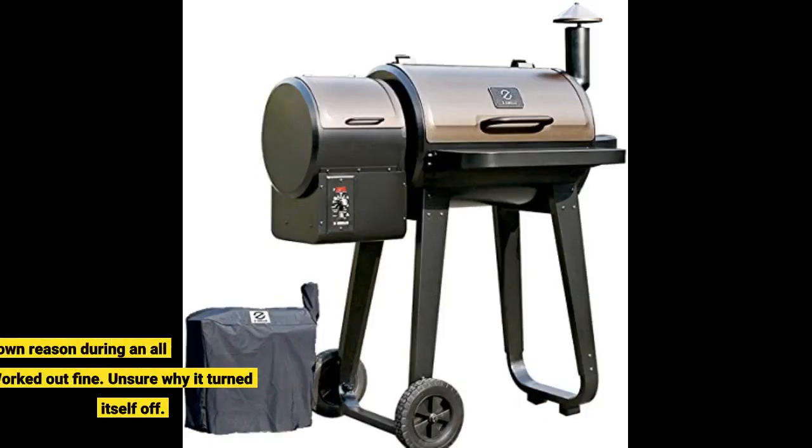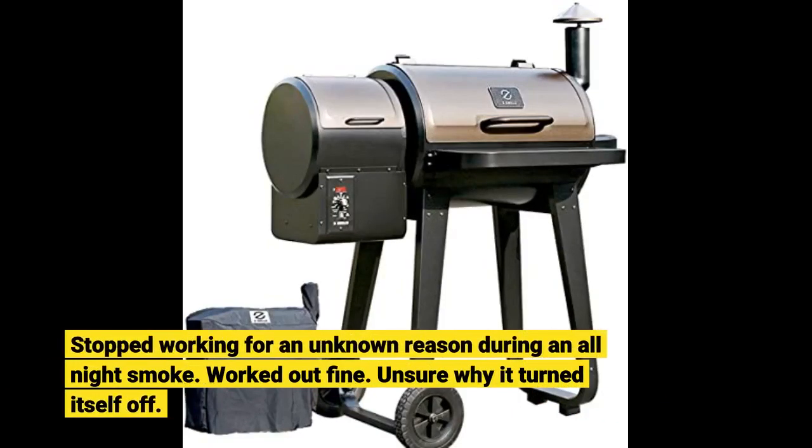It stopped working for an unknown reason during an all-night smoke, but it worked out fine. I'm still unsure why it turned itself off.